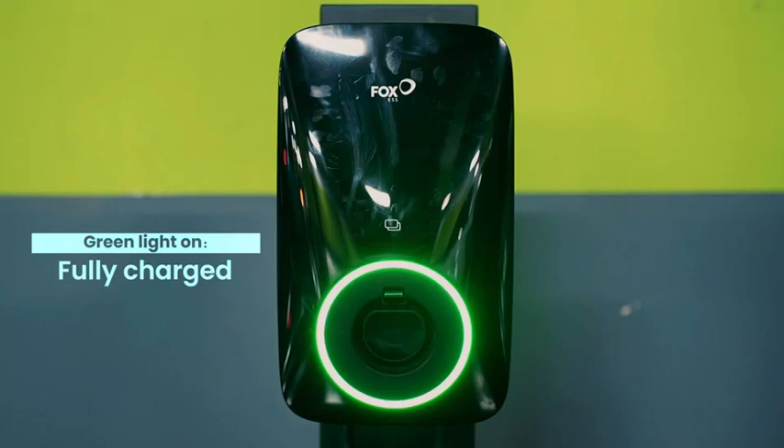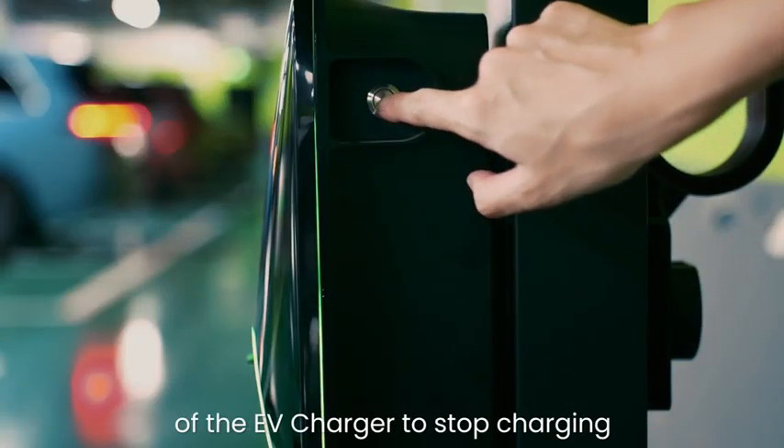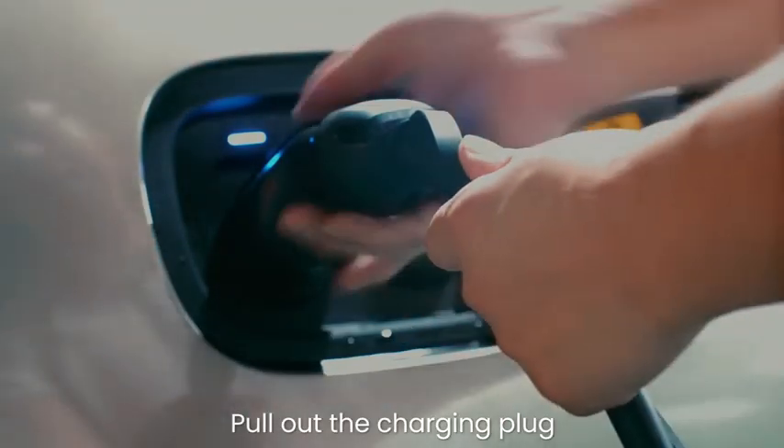When fully charged, the green light turns on. Press the button on the right side of the EV charger to stop charging, then pull out the charging plug.